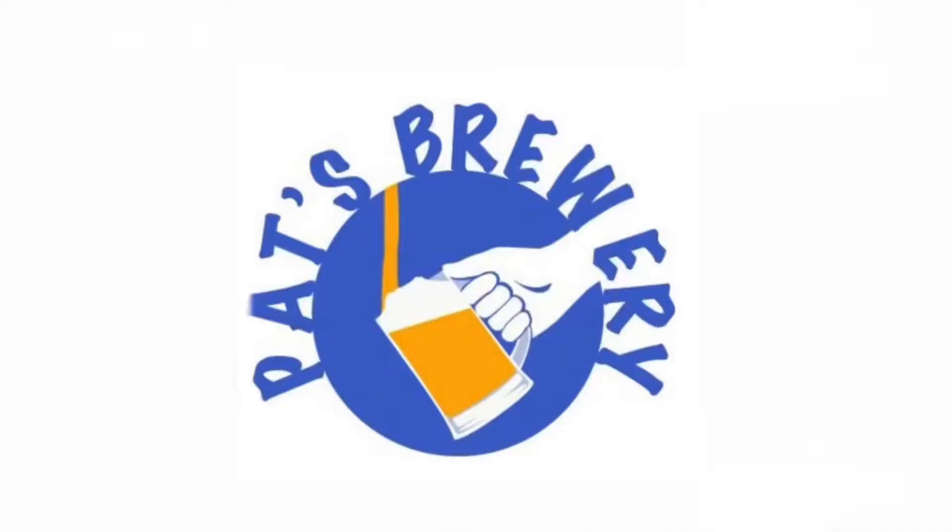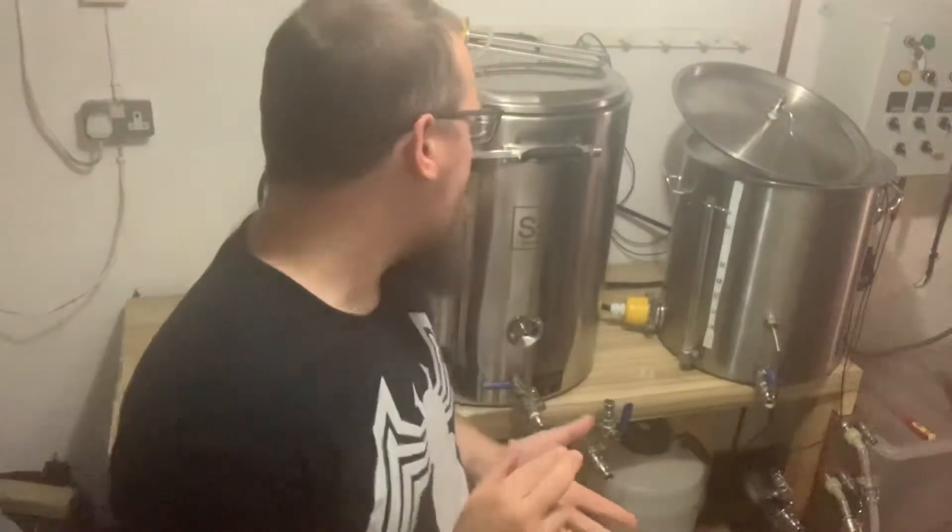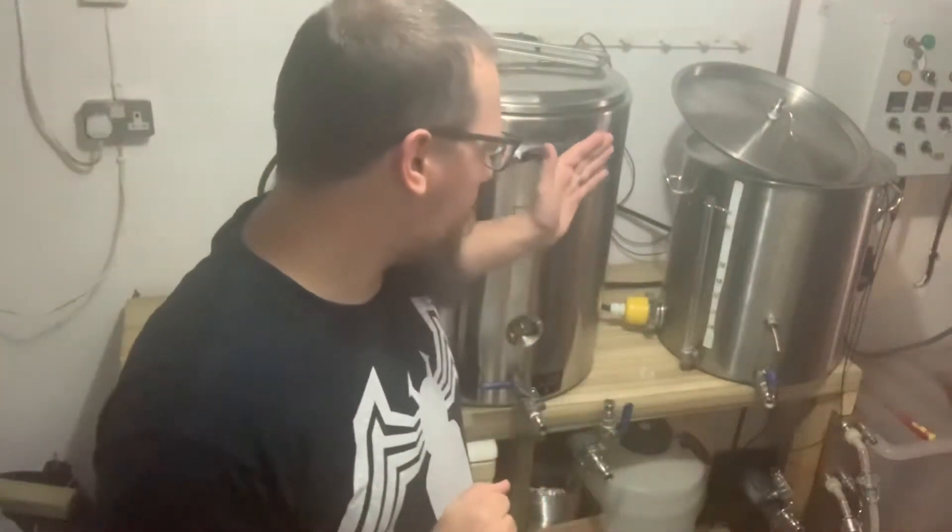Hey guys, I'm Pat from Pat's Brewery and we're going to have some fun. What we're going to do today, or at least try and do, is take some measurements with regards to our boil off volumes based on the new element. We're going to start with 26 litres for a standard batch, and then we'll also probably do a boil off with a higher volume.